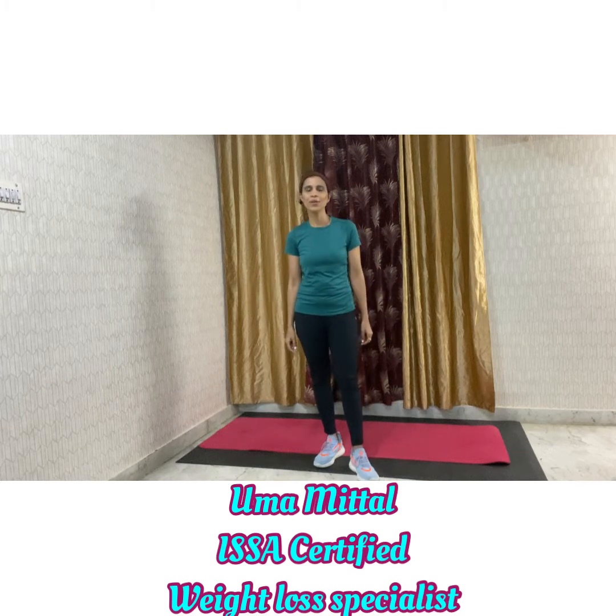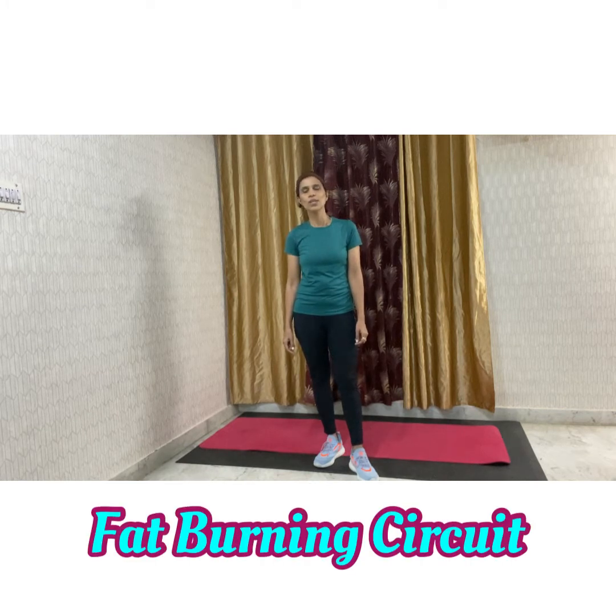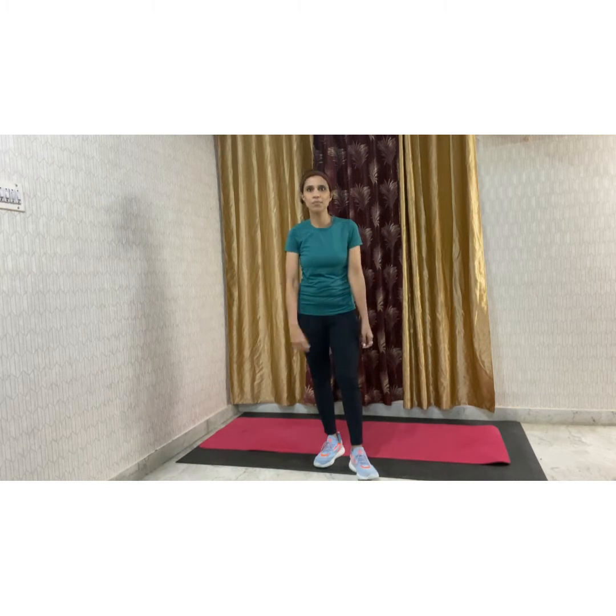Hey guys, this is your weight loss coach Uma here and today let's do some total body fat burning circuit where we will be working on our upper body as well as the lower body using the dumbbells.